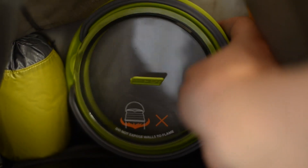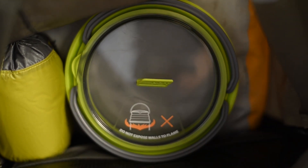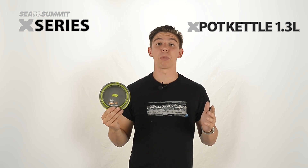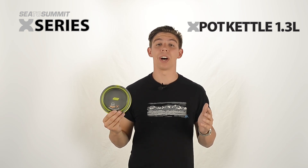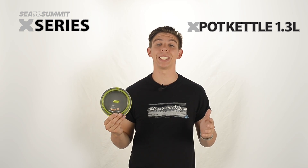Unlike most camping kettles that can be cumbersome and heavy, the X-Kettle is lightweight and compact, making it easy to tuck into a daypack. The 1.3 litre X-Pot kettle makes for an easy solution to ultralight camping. Its lightweight and innovative design makes it an easy and beneficial addition to any adventure.